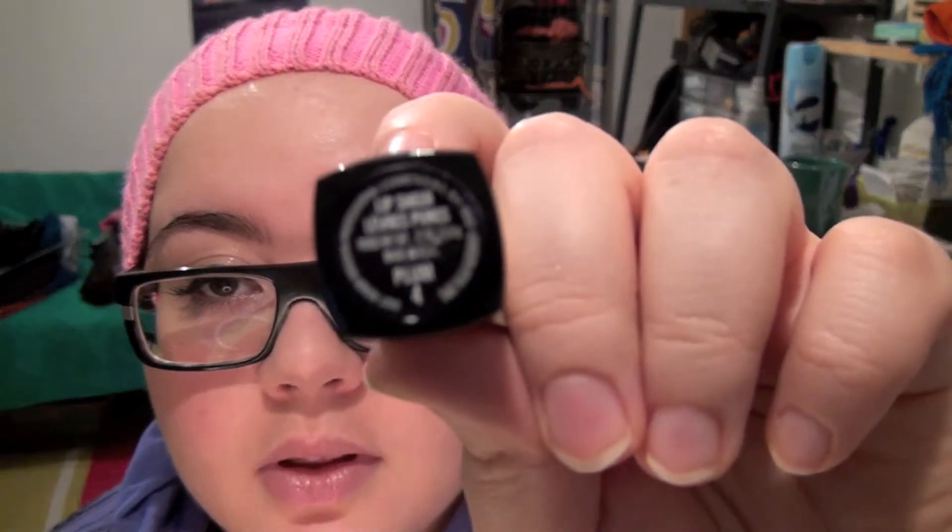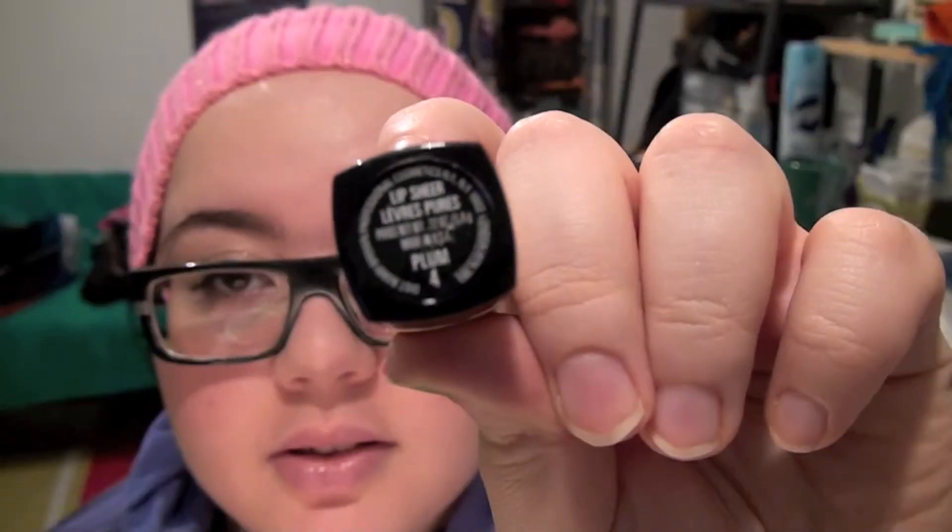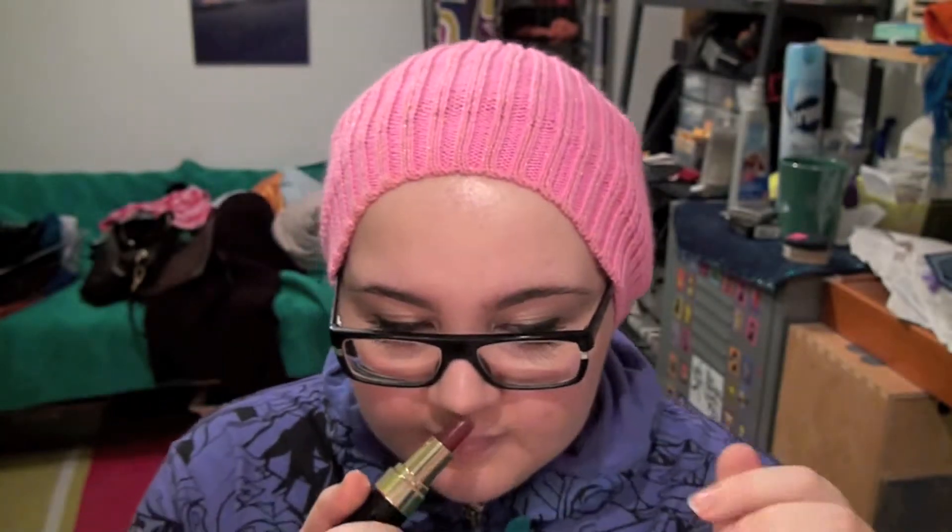Hello everybody! So today it's a mini quick review on a Bobbi Brown — I think I've missed it — here, love it. It's the Bobbi Brown Lip Sheer in number four. It takes a while to focus. This is more of a lip stain.